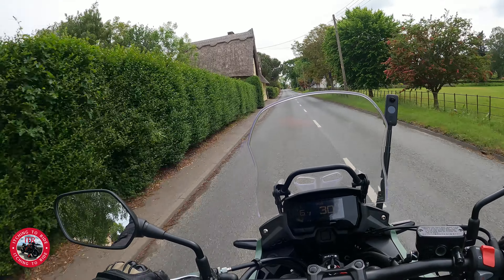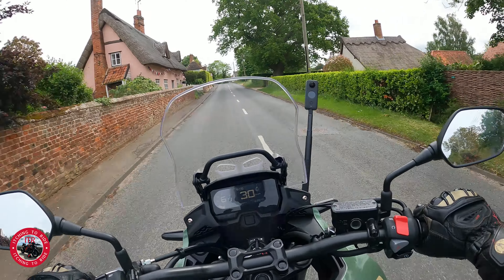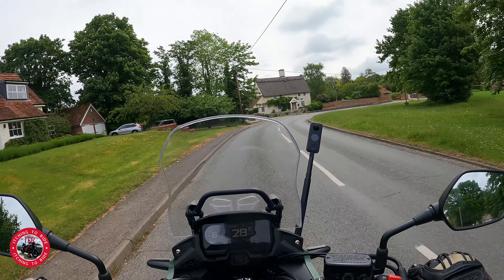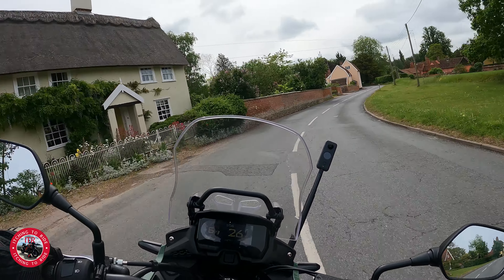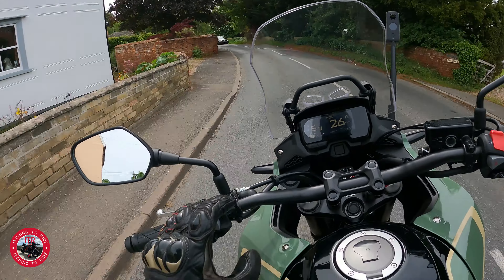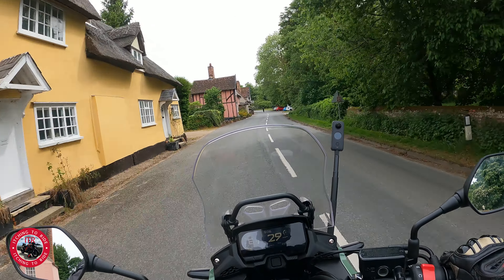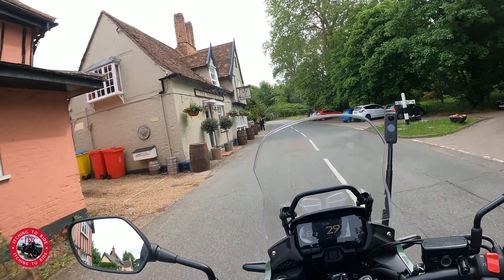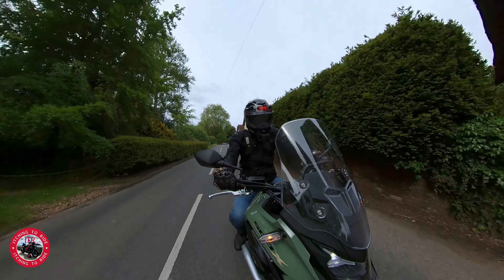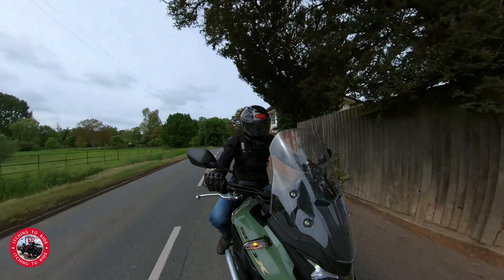It's very comfortable. The mirrors are spot on - very clear, they don't vibrate, and your arms aren't really in the way. The reach of the bars is spot on for me - I'm about 5'10", 12 and a half stone. The seating position is pretty much spot on. You can adjust the bars via a clamp to bring them nearer or further away. The leg room is spot on - not cramped at all. The seat is very soft and seems comfortable, though I'm not sure what it'd be like after a few hours.